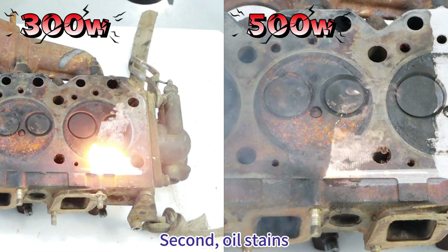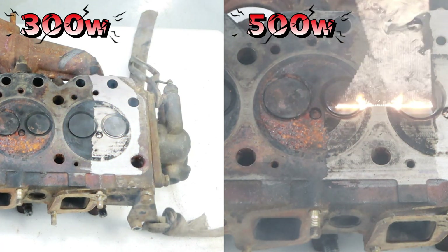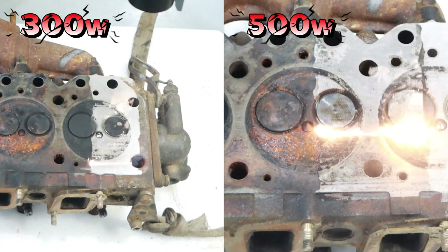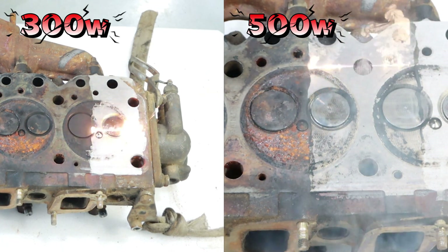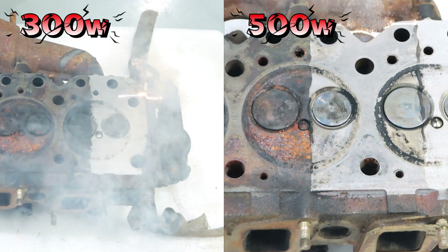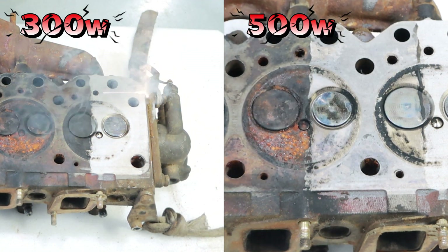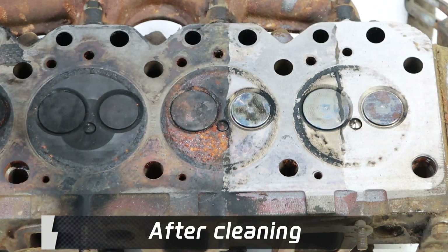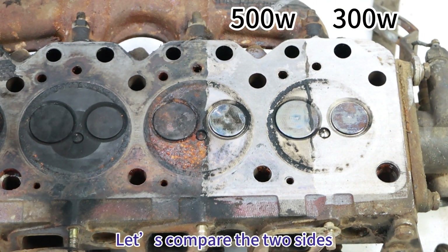Second, oil stains. Let us compare the two sides.